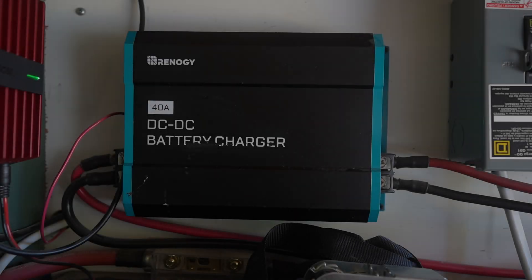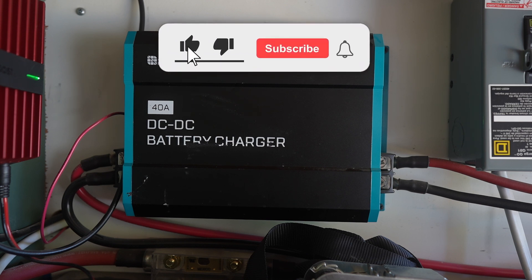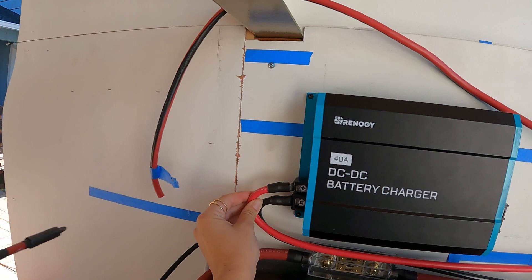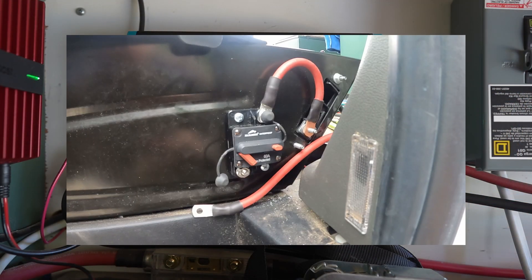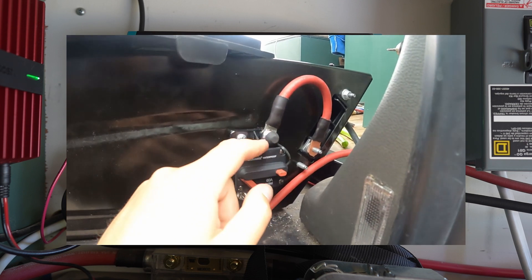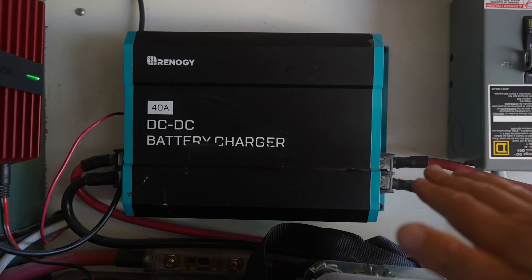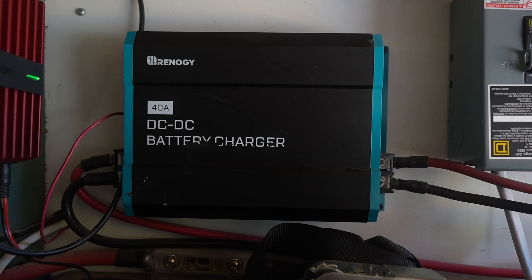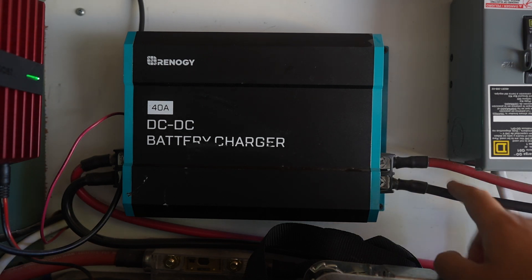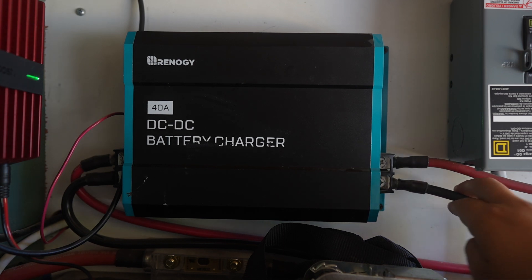Here is our Rennergy 40 amp DC to DC charger. There are two parts to this job when installing this. You have the wiring that you see here, then you have the second part that goes to the starter battery of the car, plus a breaker and a signal wire. When you're looking at this, you have the right side, which is the input. If you watched our pre-wiring video, you saw us run four gauge wire all the way up to the driver's side seat, which is where the starter battery lives. So these are actually connected to the starter battery, but I will show you that later.